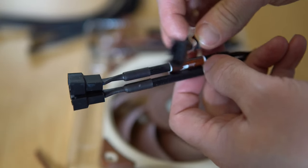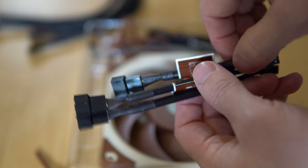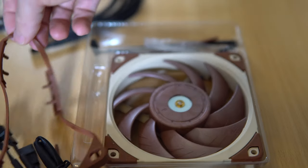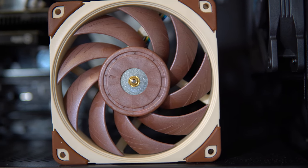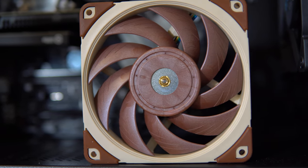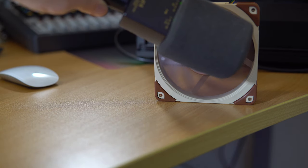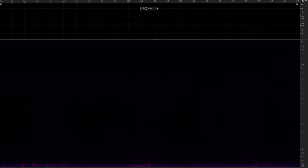Really thoughtful cabling from Noctua, and even a whole rubber casing that's going to help further protect any vibrations from creating noise, of course, if noise is critical to you. Let's listen to the Noctua PWM and check it out in spectral frequency view.